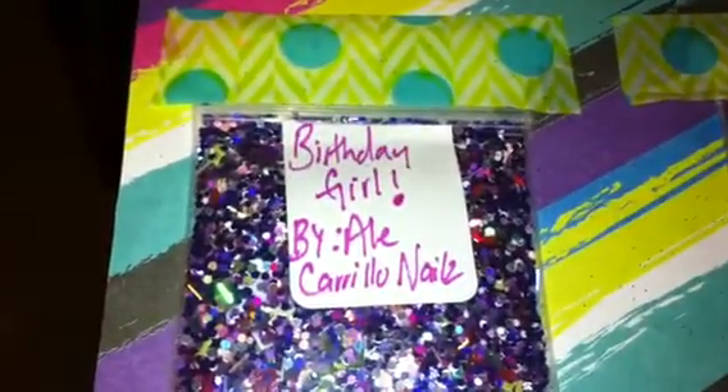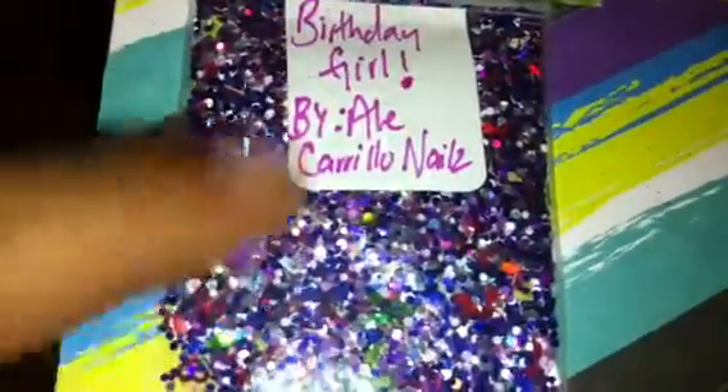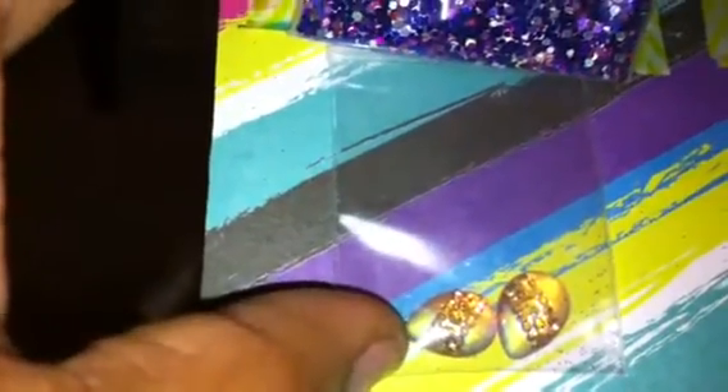This next mix comes from El Carrillo Nails and it's called Birthday Girl. It's another gorgeous mix and this one is full of holographic-ness. It is so pretty but my camera's not picking it up right — it's making it look more blue but it's actually more purple and I so love this mix, it's very, very pretty. For her nail art she sent these two little teardrop shaped 3D nail art pieces.